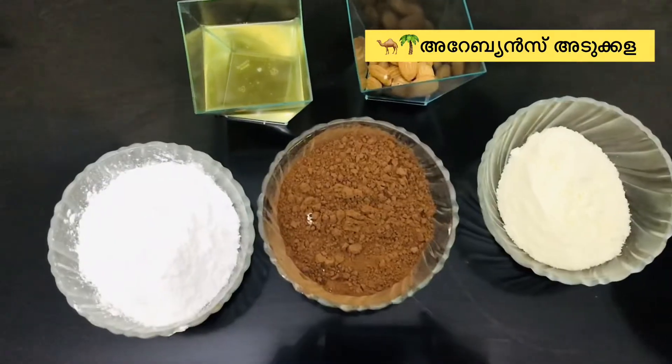I don't like chocolate, I don't like homemade chocolate — but today we're making homemade almond chocolate.